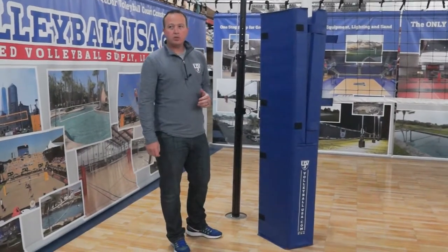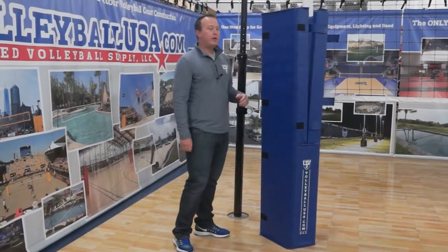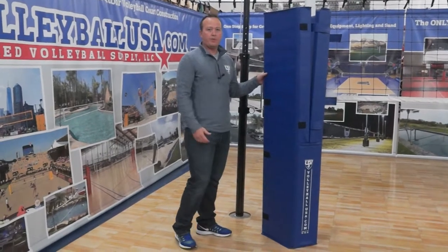Hi, this is Micah Williams, United Volleyball Supply, VolleyballUSA.com, here to go over the details of our professional pull pad.